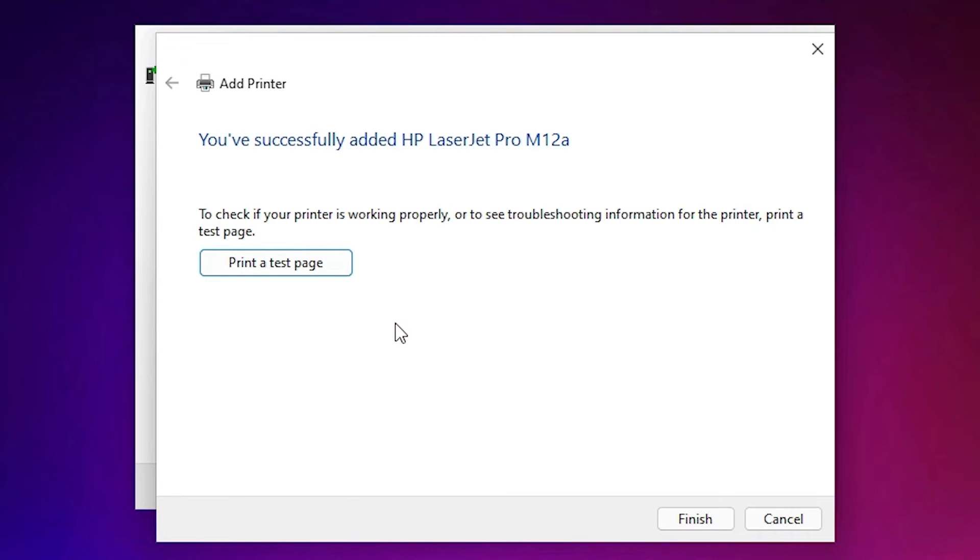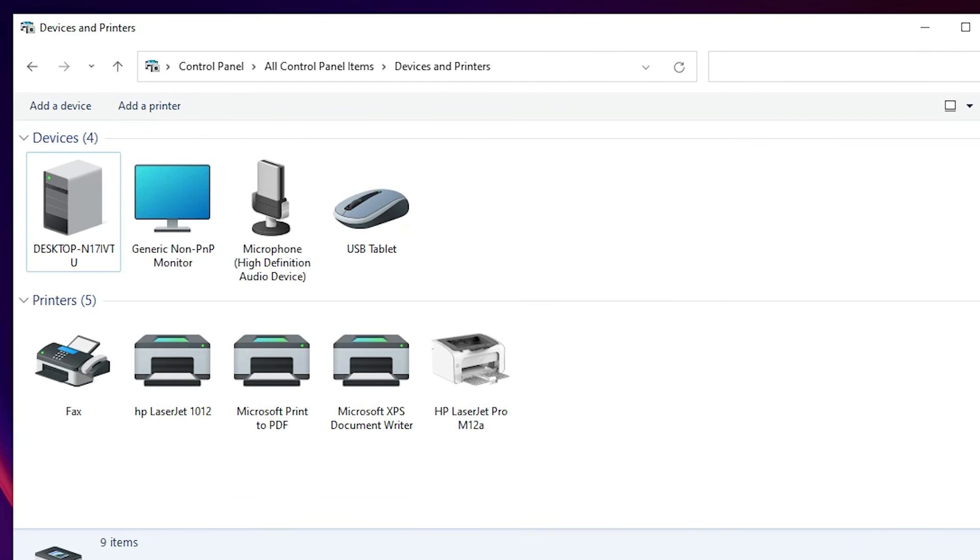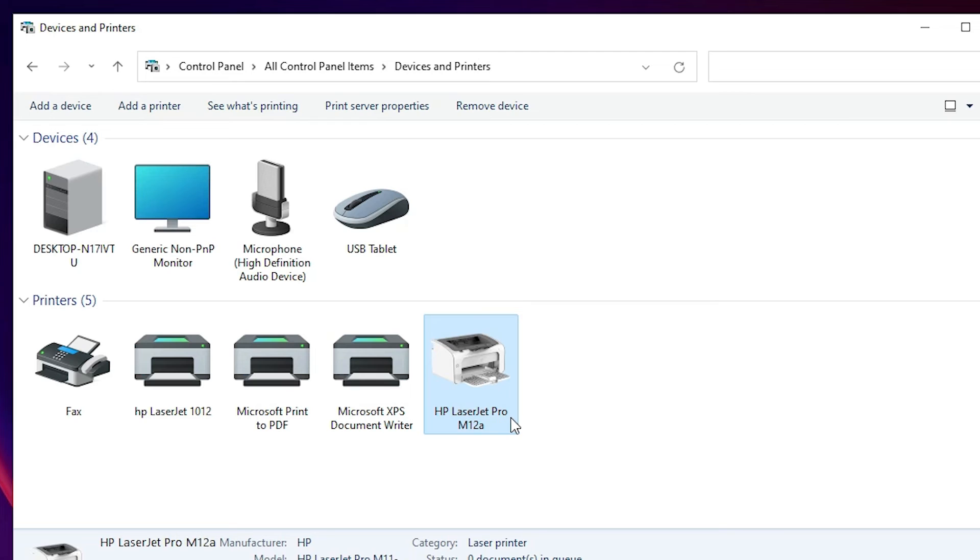Once installed, you'll see a test page option. If you want to print a test page click 'Print Test Page', otherwise click Finish. The printer is now installed. Go back to Control Panel > Devices and Printers and you'll find the new HP LaserJet Pro M12A printer listed there.